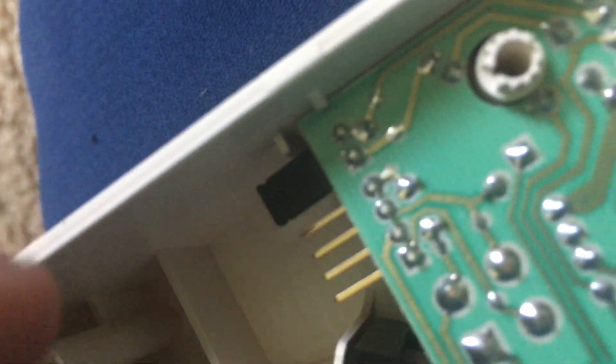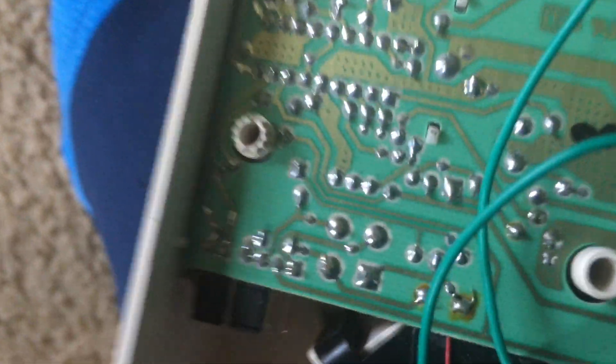I am just going to leave it on low volume. The jumper on the left is used for the code setting. With the jumper in, the alarm will be on code three horn, but if I remove it, it will be on continuous horn.